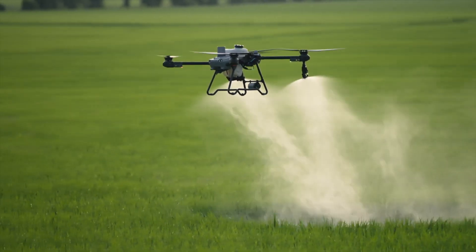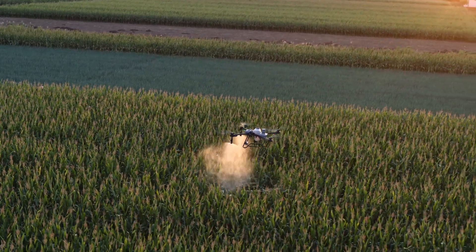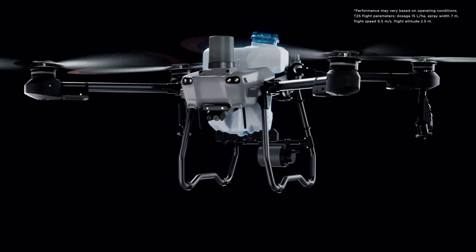Agdrone spraying demands extreme efficiency, flexibility and convenience, especially when working on small and medium-sized plots. The T25 has a 20 kilogram spraying payload and can cover up to 12 hectares per hour.